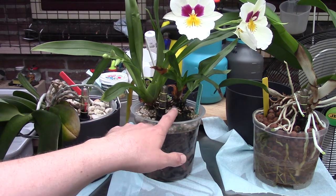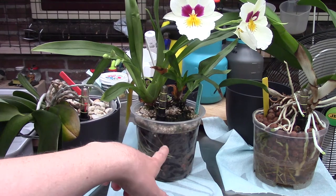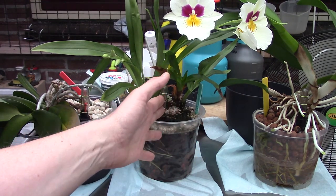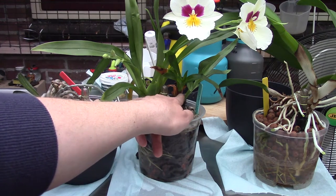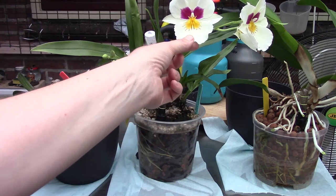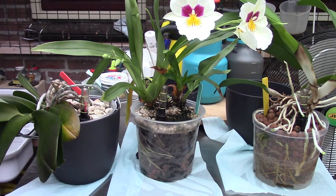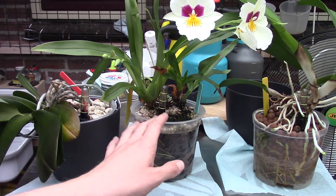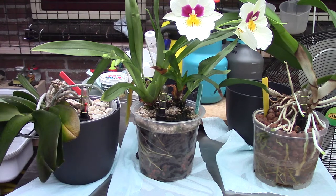Something similar applies to hydrogen peroxide. I use it when I have new plants, because I don't know what's on the roots. But once a plant has been in my growing area for a while, I don't use hydrogen peroxide again — it's not needed, and it would also kill the good bacteria. I'm kind of referring to that micro-climate in the pot. It's hard to explain, but I'm very interested in cultivating a small bio-climate in each pot.